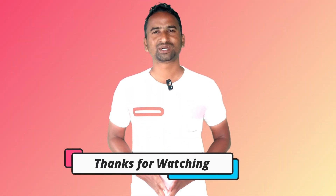I hope you understood everything in this video. If you liked the content, please hit the like button and subscribe to my YouTube channel. Thank you.